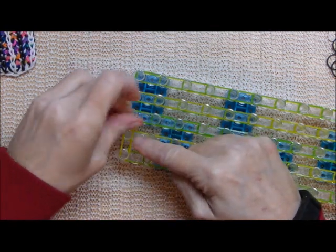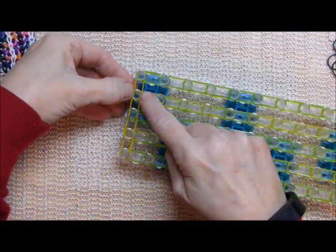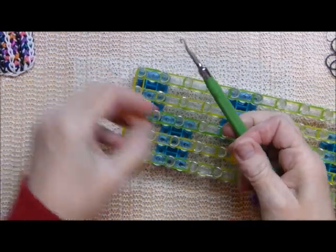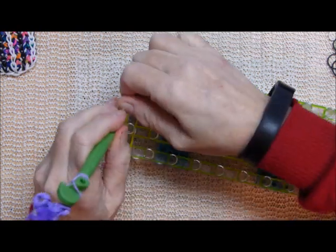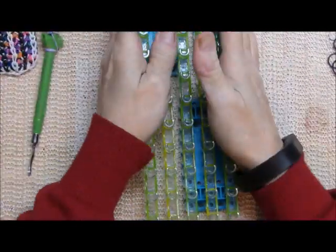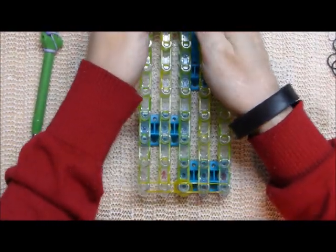You're going to go across like that, and then come the other way. Then I will be using two bands to cap. I've got the two yellow, and they're going to just go on this middle pin right here. So you double it over and just put it on there. So you can just forget about the rest of that. Now we're going to be using four bands across, and I'll show you what order to place them.